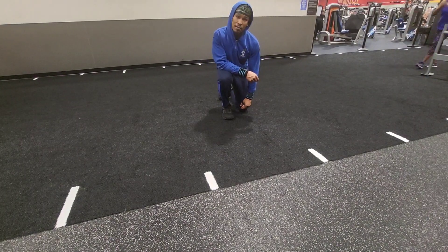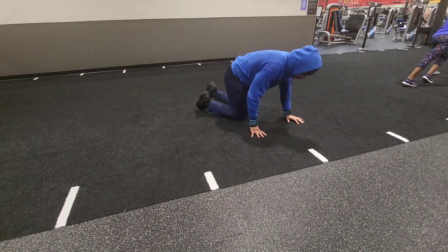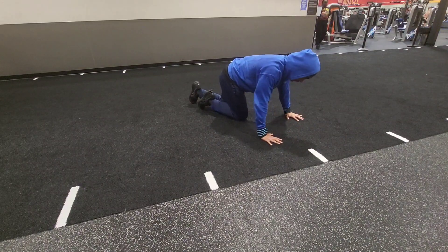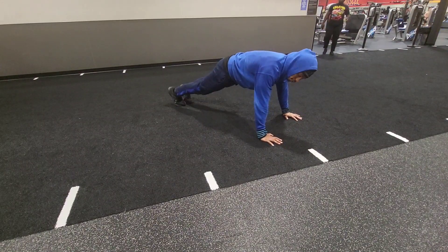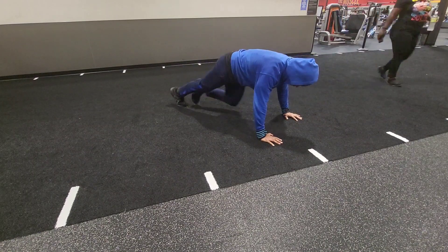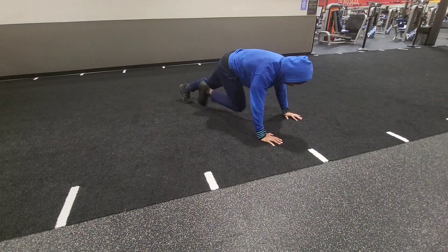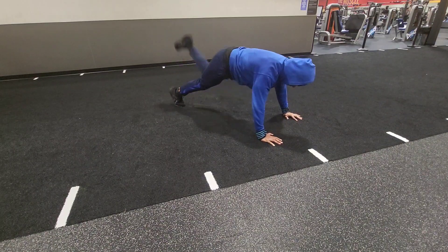This is your second superset: mountain climber to kickback. Start in the mountain climbing position. Non-climber, kickback, down, switch. Non-climber, kickback, down, switch. Non-climber — just like that.